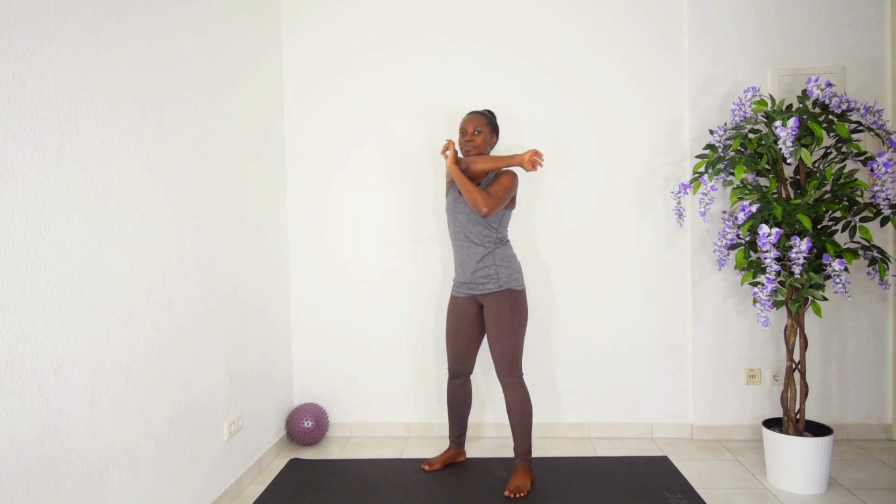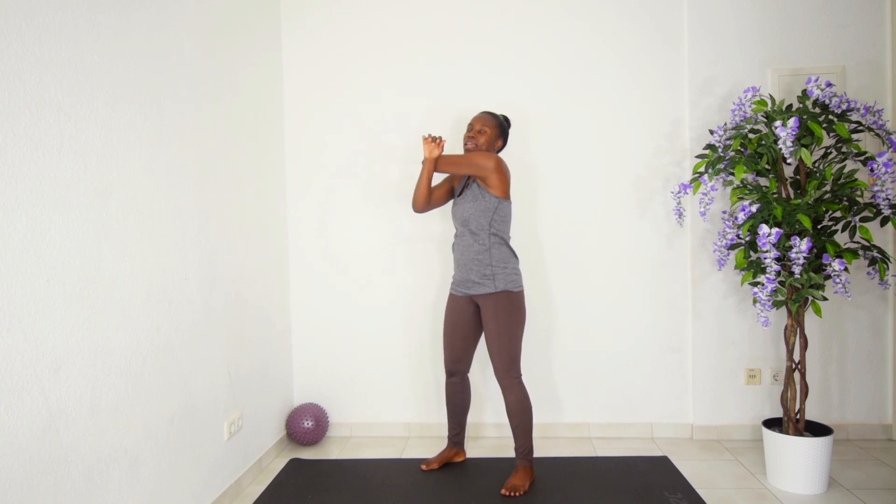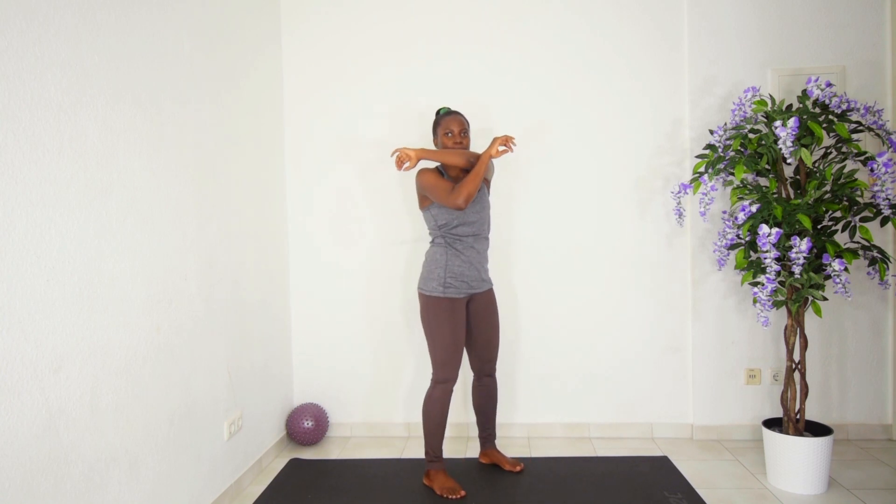Next you want to stretch your right shoulder, hold it there, and bring it down. Then the left shoulder — hold and bring it down. Keep breathing.